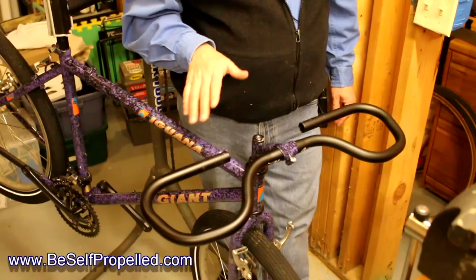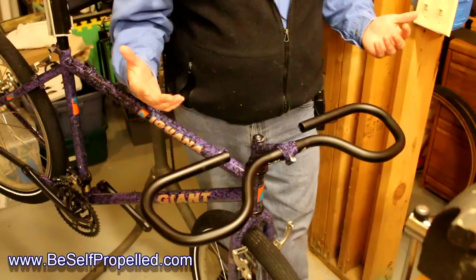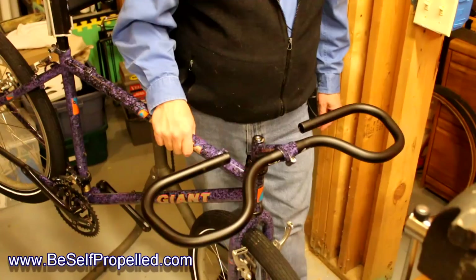In this case, I'm converting an old rigid framed mountain bike into a touring bike. These older mountain bikes with a rigid frame have mounts for racks and so forth. It's a steel structure — they make pretty good touring bikes if you don't want to spend a lot of money investing in a new bike and you want to convert an old one.